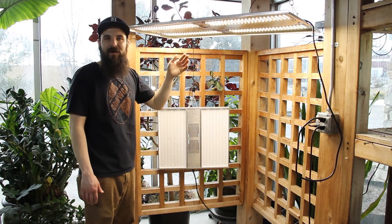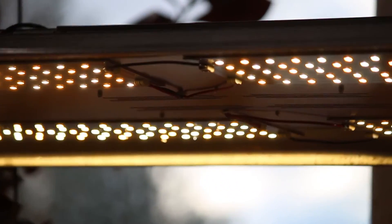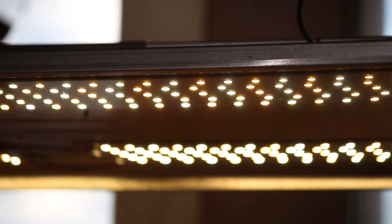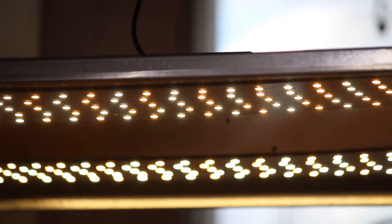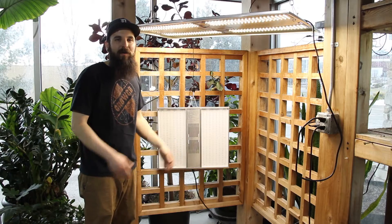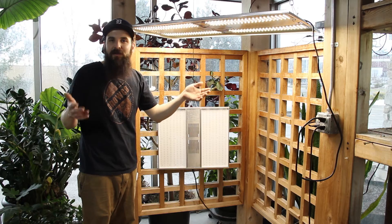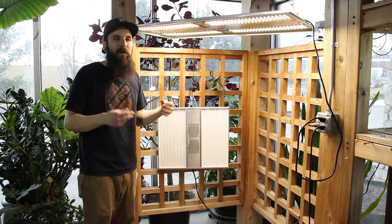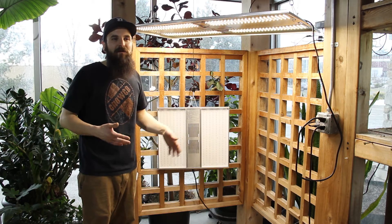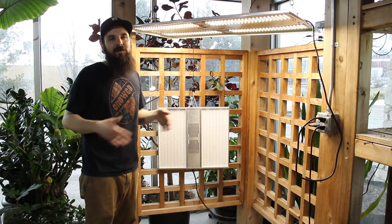It also makes it very easy to hang and easy to move around. The Veg8 is designed to replace an 8-bulb T5 fixture, which a lot of people are running. 8-bulb T5s pull around 400 watts per fixture; this only pulls 190 watts, so a little less than half, and covers the same 2x4 footprint. 8-bulb T5s require bulb replacements every 3 to 6 months, and the bulbs cost around $5 to $8 a piece, running you $40 to $60 every 3 to 6 months.